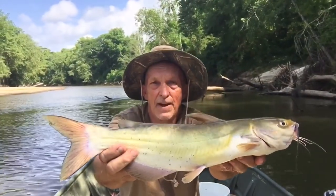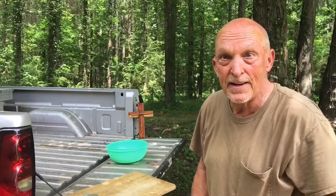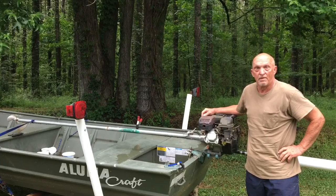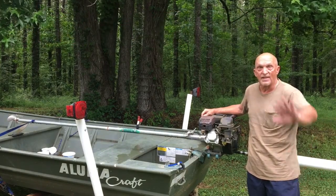I sure am glad Miss Janice cut the grass for me yesterday evening so I could go fishing this morning. The Lord really did bless me this morning. Time to fillet out a few catfish. And always remember, whether you're at work or play, I hope you have a nice day. This is Bill Reddick Outdoors. See y'all.